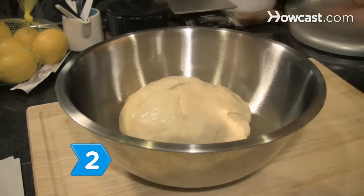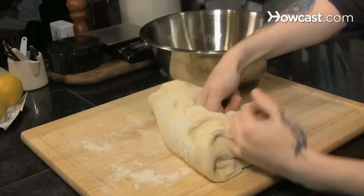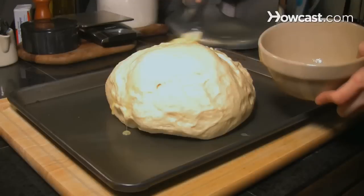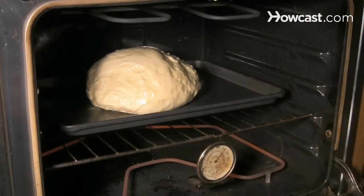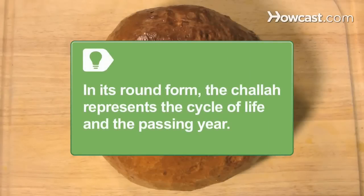Step 2: Put the dough in a greased bowl, cover, and let it rise for one hour. Knead the dough and shape it into a circular roll, then let it rise again. Glaze with one additional egg and bake on a cookie sheet at 375 degrees Fahrenheit for 30 to 40 minutes. In its round form, the challah represents the cycle of life and the passing year. It is passed around the table so everyone can break off a piece.